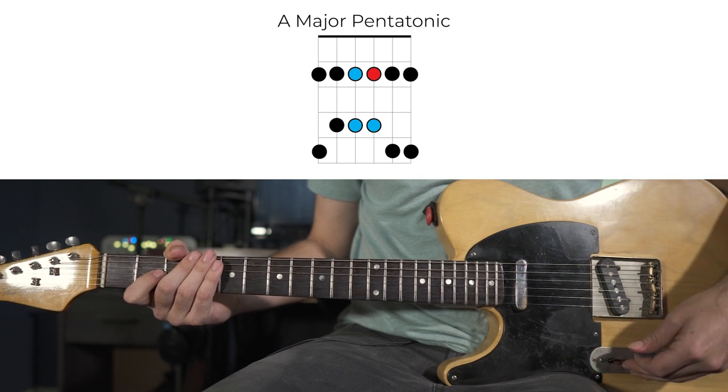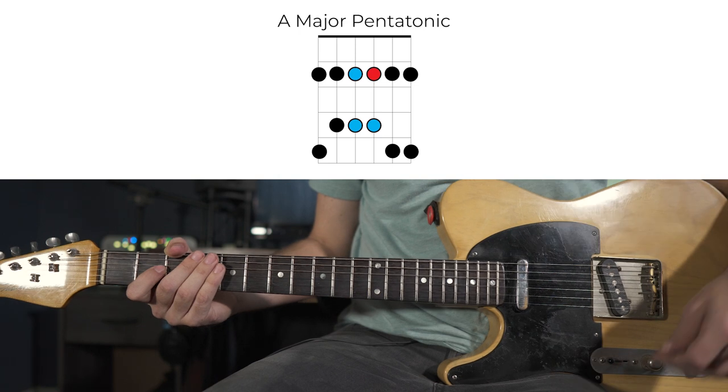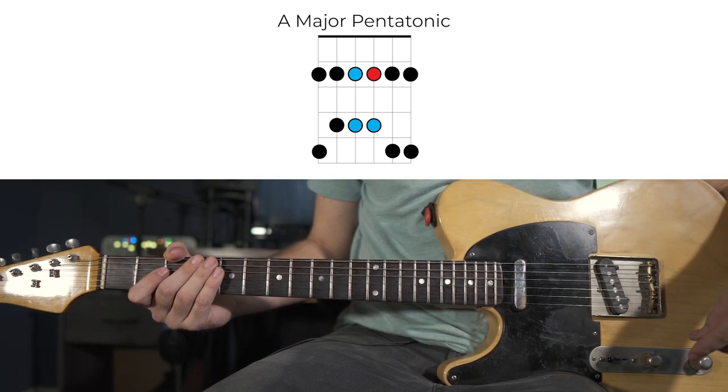Keep in mind where the root note is in the box here on the G string, a whole step below our bend. This will come in handy when we start moving everything around to play over chord changes.